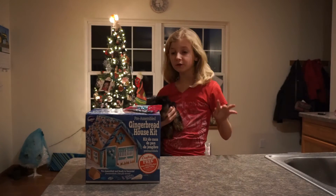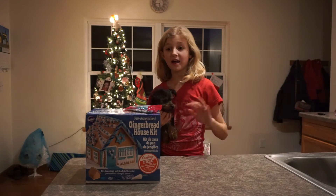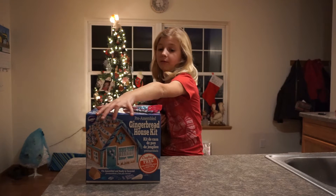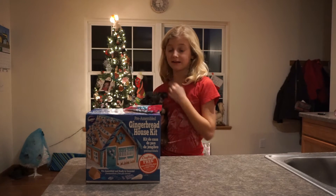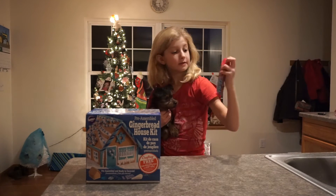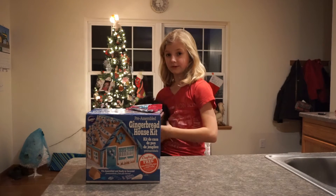Hi guys, it's Danny from Danny the Horse Girl. This week I am making a gingerbread house, and it is pre-assembled because my mom would not cook all the stuff for me or make anything. Blair is not going to be making this with us because she's a dog. We have some six sooths to go on there, so let's get started.